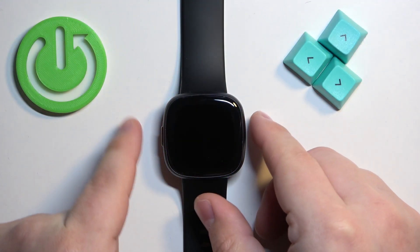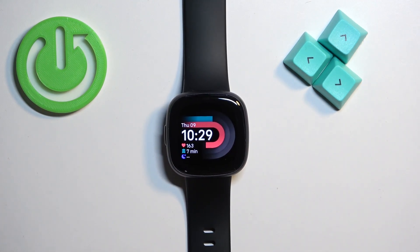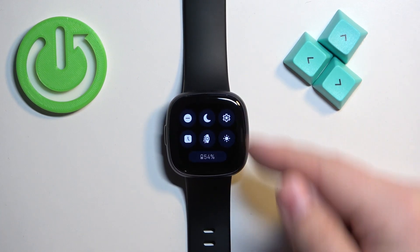First, we need to wake up the screen on our watch, and you can do it by pressing the side button. After you wake up the screen, you can swipe down from the top of the screen to open the quick panel, and on this panel you should see the settings icon, so tap on it to enter the settings.